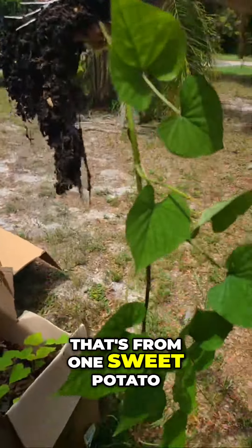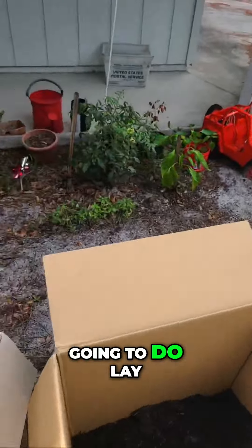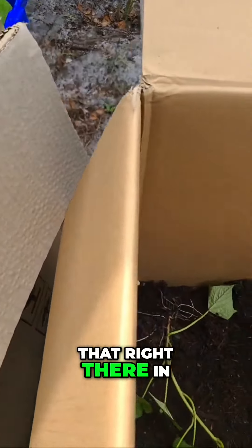That's from one sweet potato. I should have done it earlier, but it is what it is. I'm going to lay that right there in the corner.